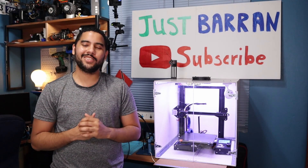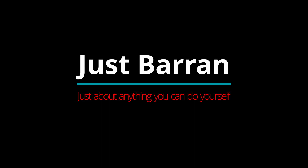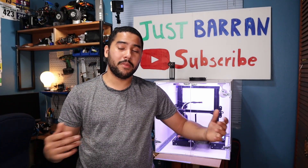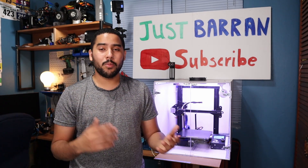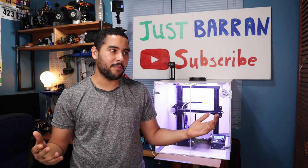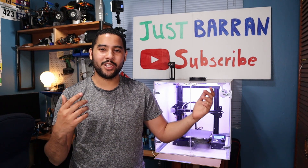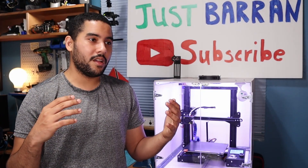On this channel we do just about anything you can do yourself. I apologize for not making a video in a while — I've been really busy with work, so YouTube normally gets pushed to the back burner. I don't get money from YouTube yet, so if you want to see more videos make sure to subscribe, like, and comment.